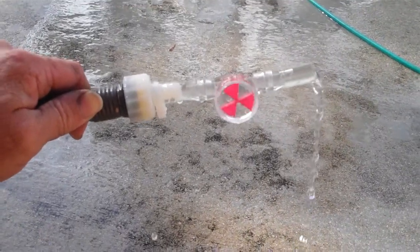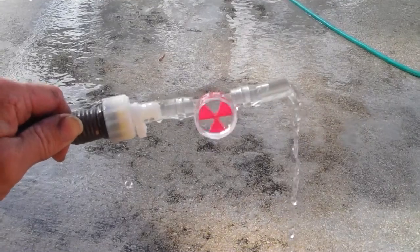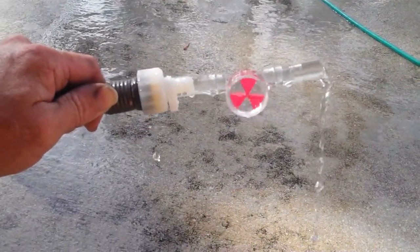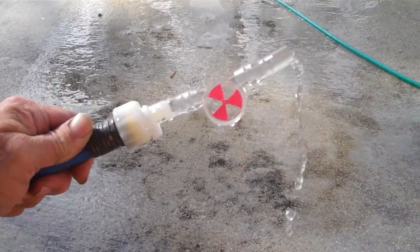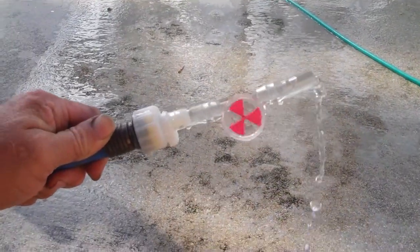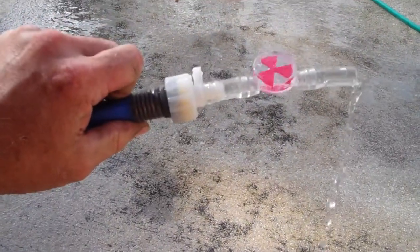Once you get all your visual indicators down and you get a couple runs under your belt, it gets real easy to figure out about how you want it to run. Anyway, two bucks fifty — I think it's a pretty nice little device. That's it, I just wanted you guys to see that. See ya!